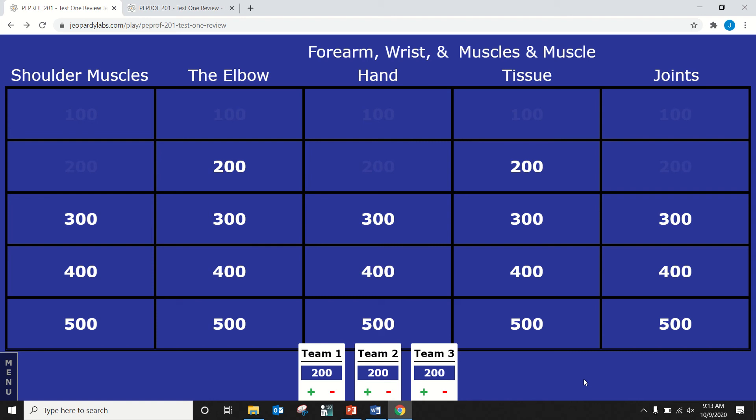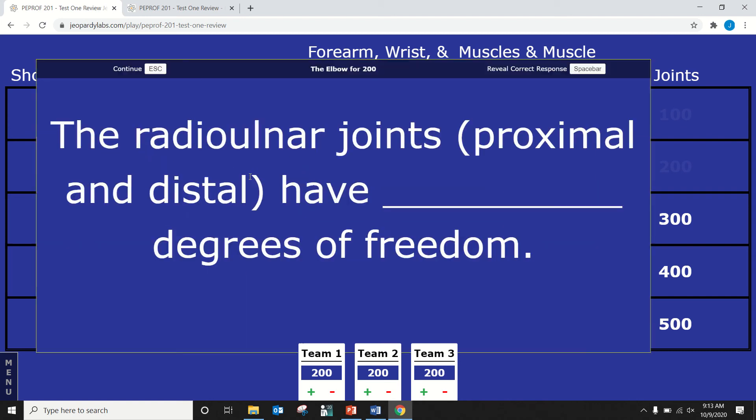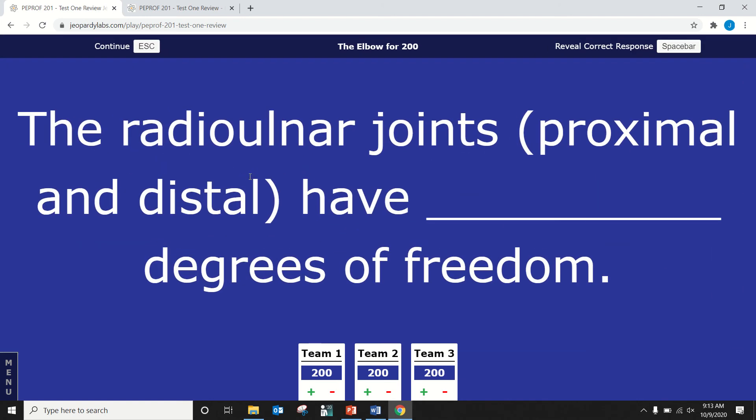Carissa, elbow for 200. The radial ulnar joints, both proximal and distal, have how many degrees of freedom? Two is incorrect. One is correct — because all you can do is supinate and pronate at that joint. The radial ulnar joints move only in the transverse plane, so it's one degree of freedom.